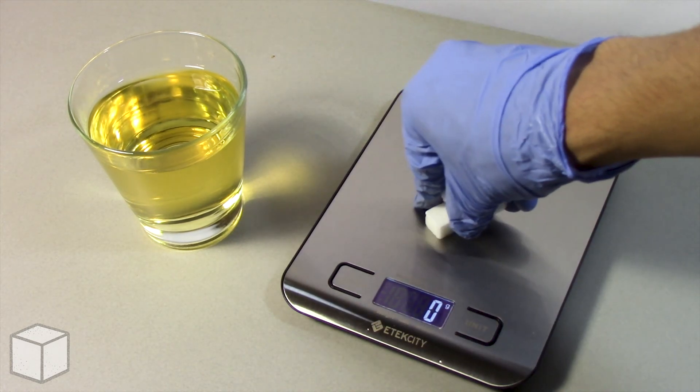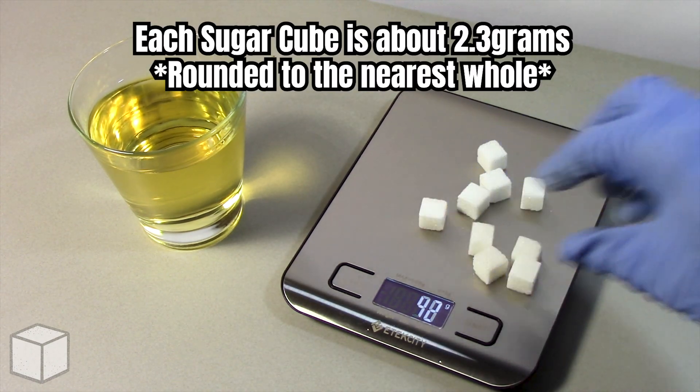And now let's see the equivalence of this using sugar cubes. Each cube is about 2.3 grams.